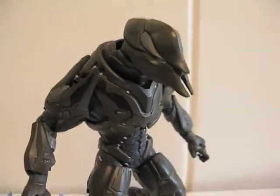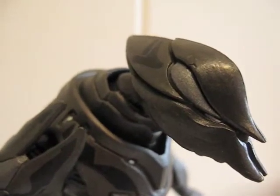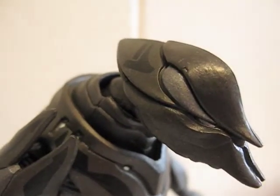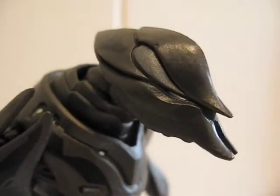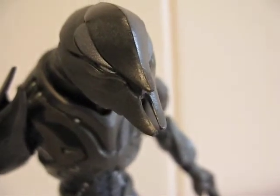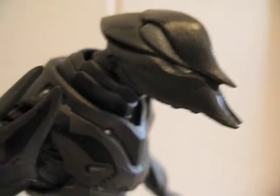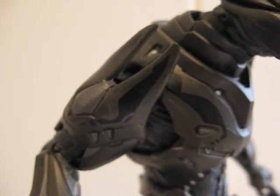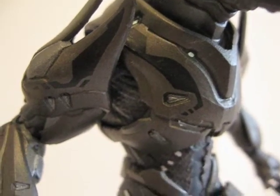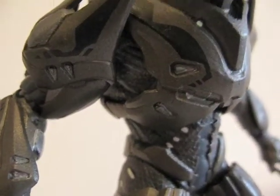Let's get a closer look at him. There are some metallic silver bits here and there — right there on the helmet and on this side. And there are markings on top of the helmet. That's his little beak. And there are some markings on the shoulder pad and chest piece — the little white dots.